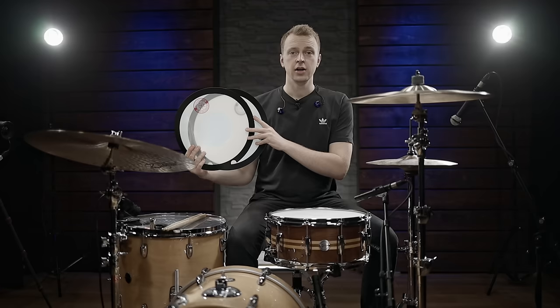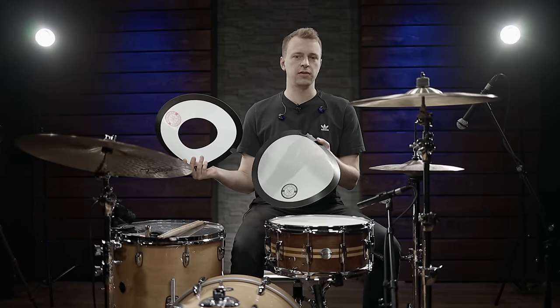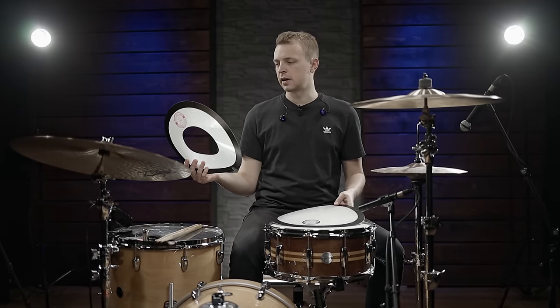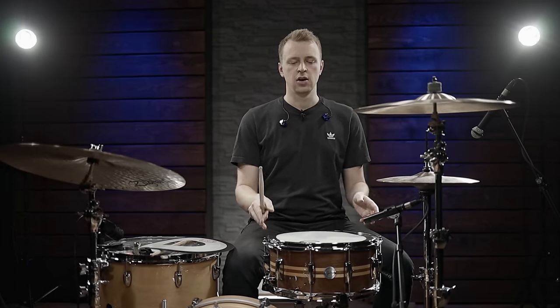Let's continue with the second tool. These are products by Big Fat Snare Drum, and the name says it all — it's a company focused entirely on tools to help you get a big fat snare drum sound. Right here we have a donut and a classic Big Fat Snare Drum that covers the whole surface, and you can buy those as a pack of two. The donut has a hole in the center so the stick still hits the drum head, giving you the original attack, while the full Big Fat Snare Drum changes the attack sound as well.